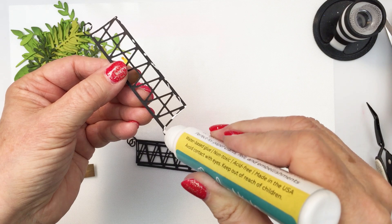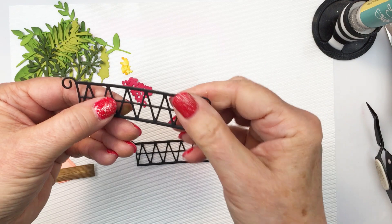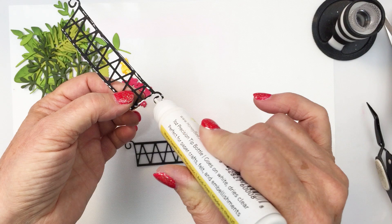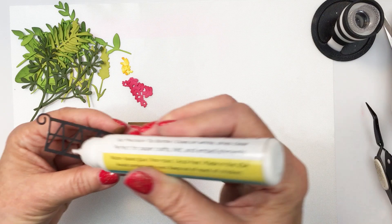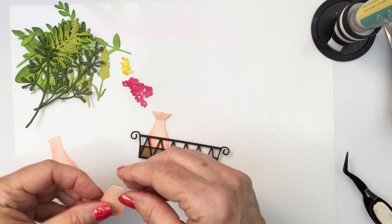Now we're ready to start assembling the card. I did die cut the basket from black cardstock three times and I'm going to adhere those together to create more of a dimensional die cut, using my Honey Bee liquid adhesive. I love this die that creates the basket — it's really interesting. Now the wood piece is going to go on the inside of the bottom of the basket, so I'll put a little adhesive on the back of that and adhere it to the wood grain piece, forming the inside detail of the little basket.